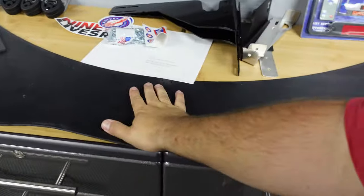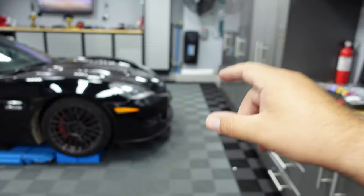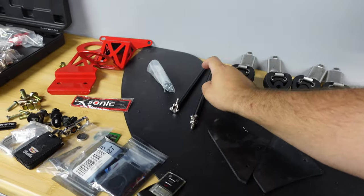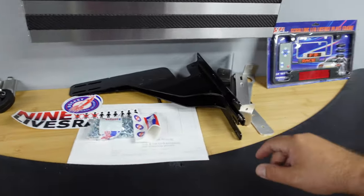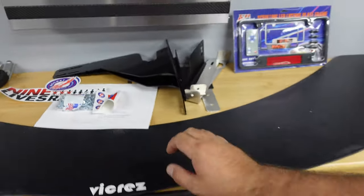Moving on down here, we got a front splitter. The front splitter requires a lot of work — I have to remove the whole front bumper. These were the dinky supports that came with it. I found a company called Nine Lives Racing, and these are the new supports I'm going to be using for the front splitter.